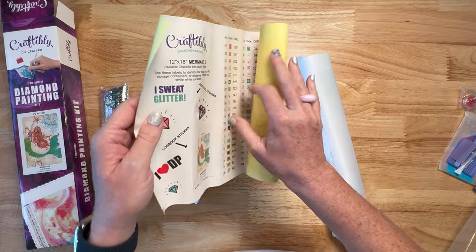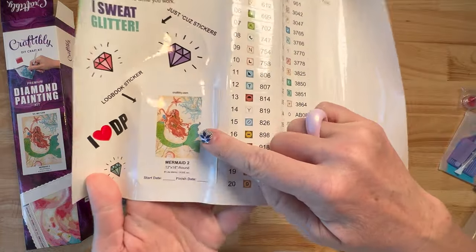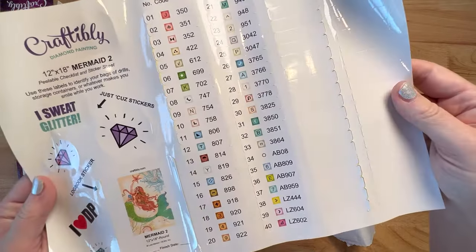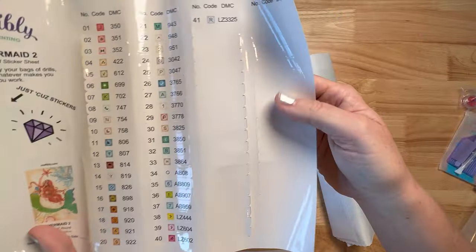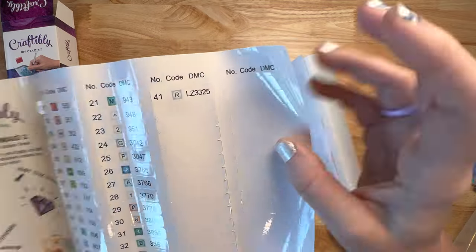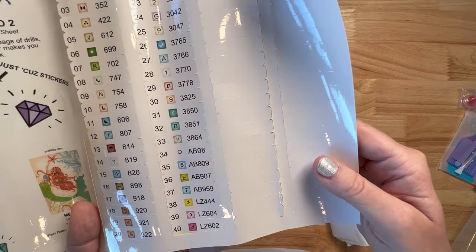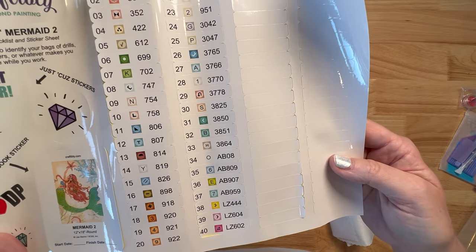So we do get a sticker sheet — this whole entire thing is stickers. This is a logbook sticker, so you can peel it off and put it in your logbook to track your paintings and when you started. They give you some extra diamonds, some Craftably stickers, all the information. These labels right here are individually cut peel-and-stick labels — you just peel them right off and put them on your storage containers. They even give you some extra labels. That's a lot of extras, which is awesome. There are 41 colors. LZ means the rhinestone — there are one, two, three, four rhinestones. Oh my gosh. And how many ABs? One, two, three, four. Four ABs and four rhinestones in this little painting. Craftably, y'all are doing the most.